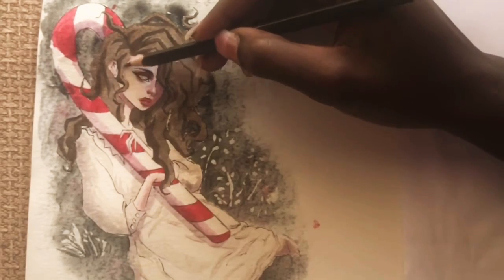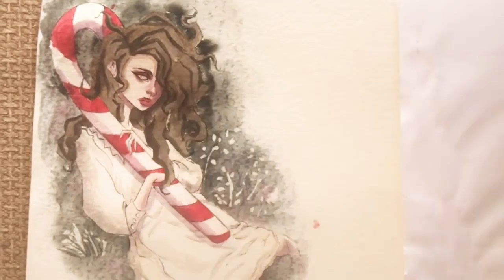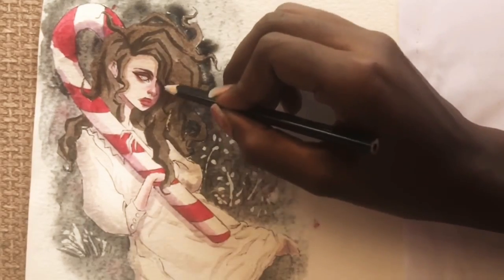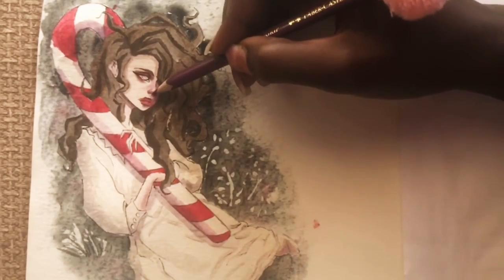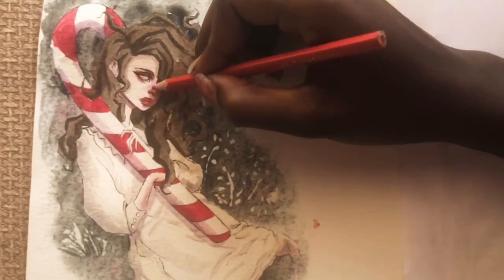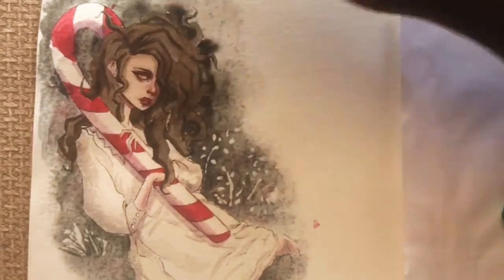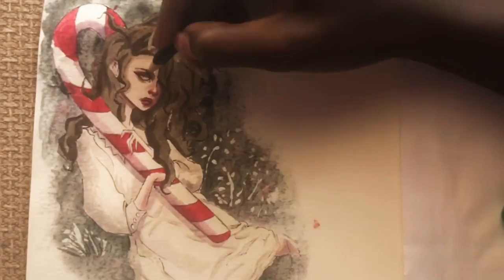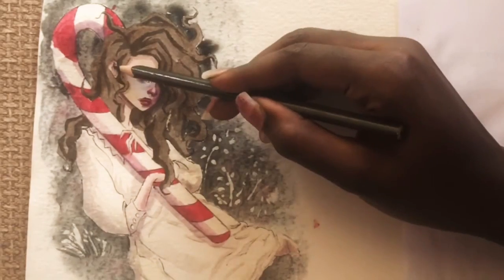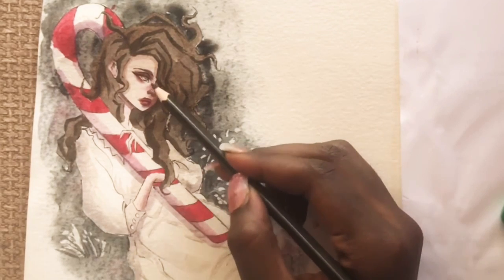For the eyebrow I used the same gouache as the shadows and just painted it in. Now I'm going in with a greenish-brownish color pencil — my favorite — and the purple and red Caran d'Ache pastel pencils as well, just to add more depth to the piece and put in color where I think the paint didn't work out that much.